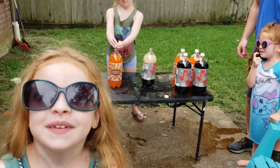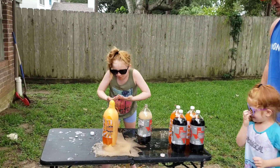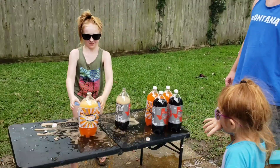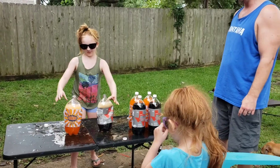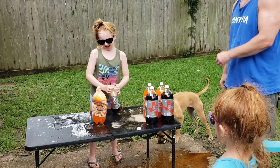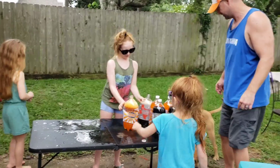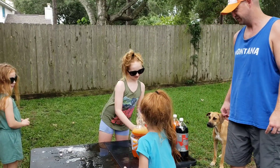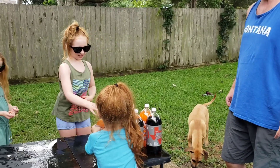It's like a Coke waterfall! Good job! Oh, that's gross. Marley likes it — dog approved! Marley also likes it.